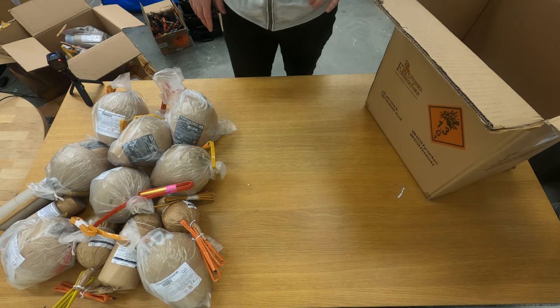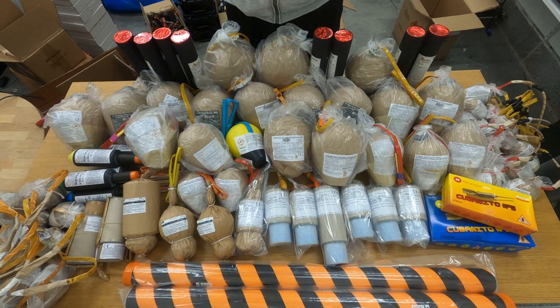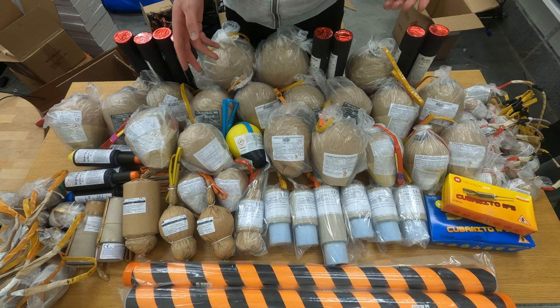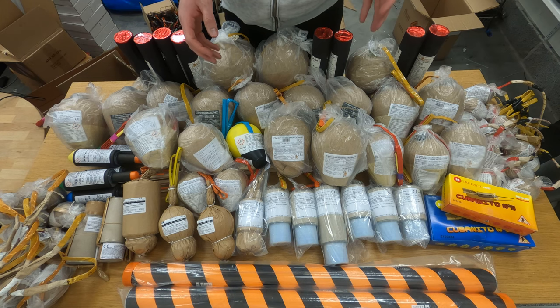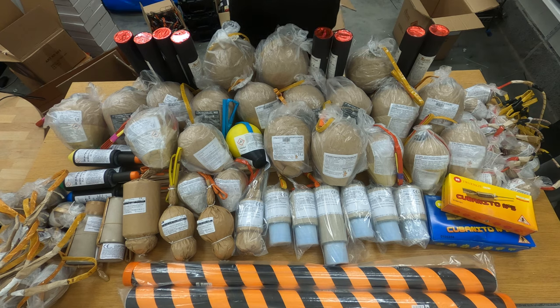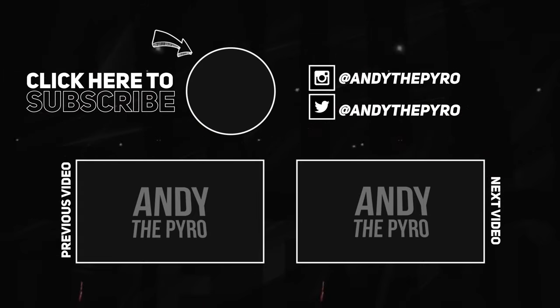So guys, that was it for today — all the products. I hope you enjoyed. I couldn't fit everything on the table — a bit too much this month, it usually is. Please don't forget to like and subscribe. If you have a product you want me to test or unbox, just write me a comment and I'll see what I can do. Thanks for joining me, I'll see you in the next video. Bye.